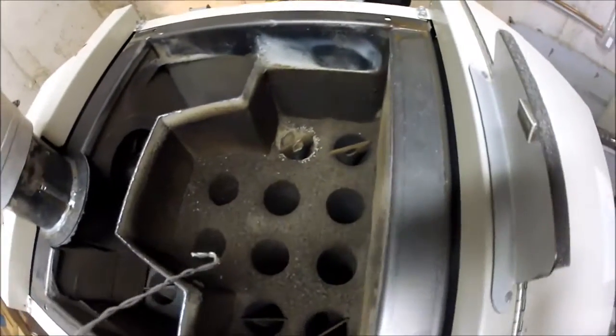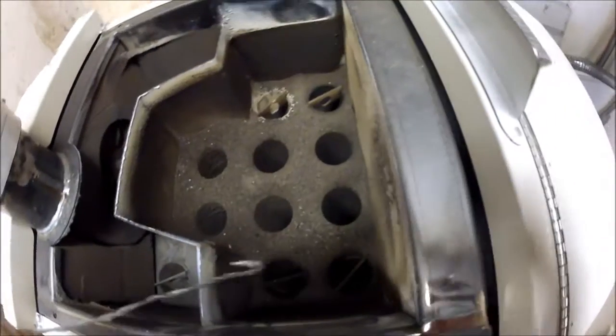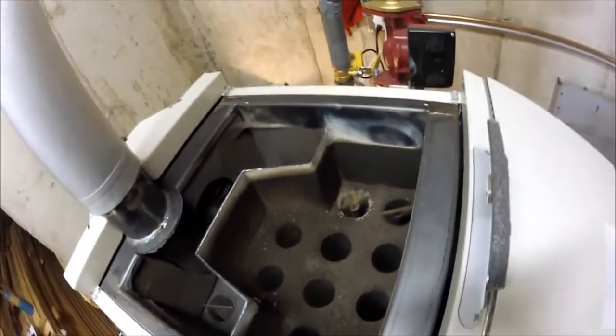So that's it. Just got to vacuum this stuff up and we're good to go for another week.